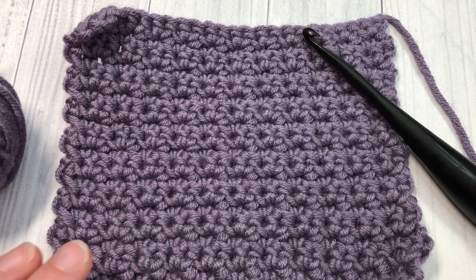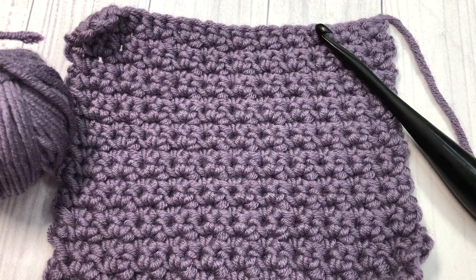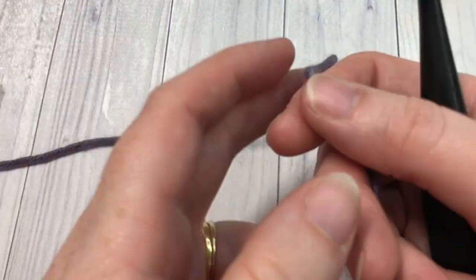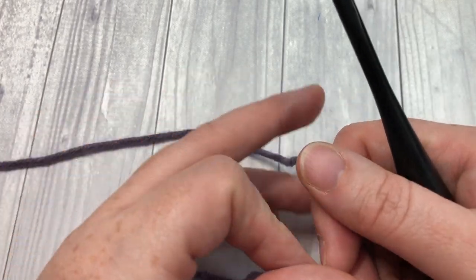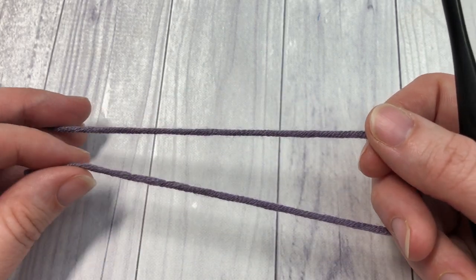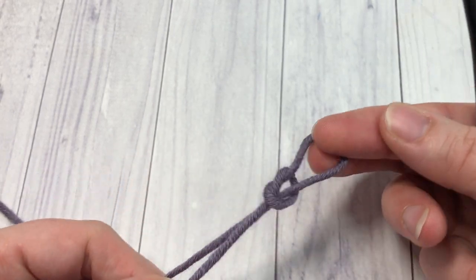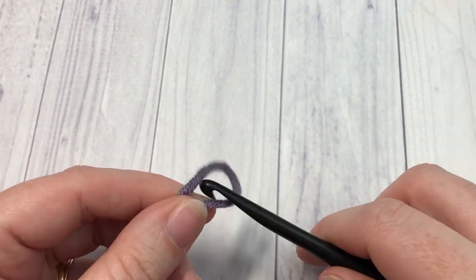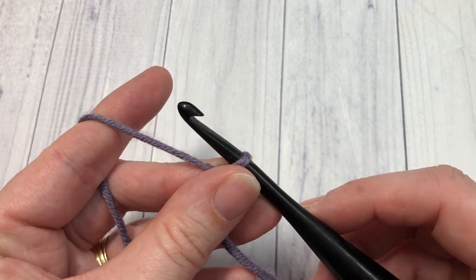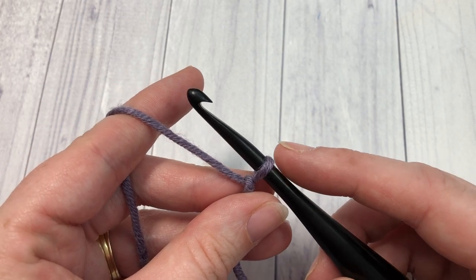Thank you so much for joining me. Let's grab our hooks and our yarn and learn how to crochet this alternate stitch. This is a wonderful easy crochet stitch to work — a simple one row repeat once you get it set up and going. Today we're going to work this stitch in rows. Start by making your slipknot and then make a foundation chain; your foundation chain can be any odd number of stitches.